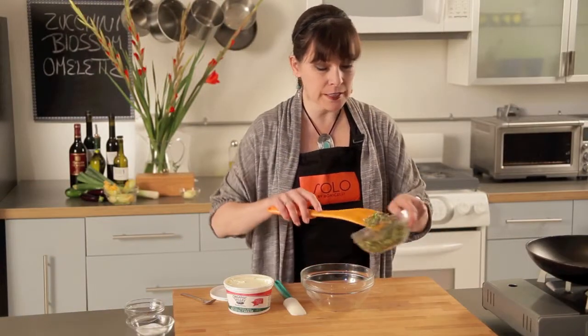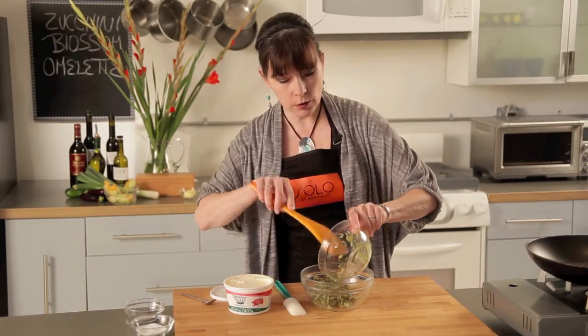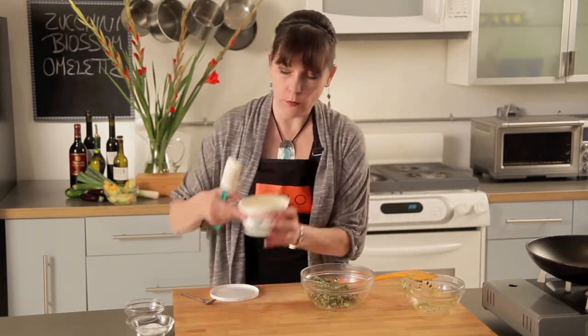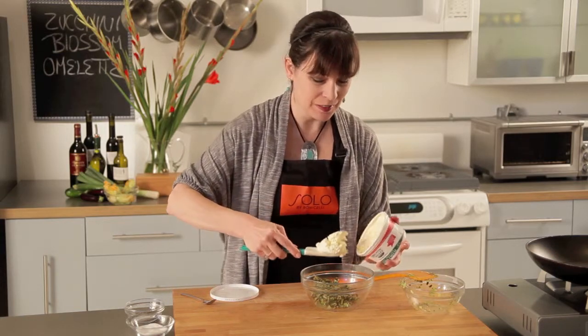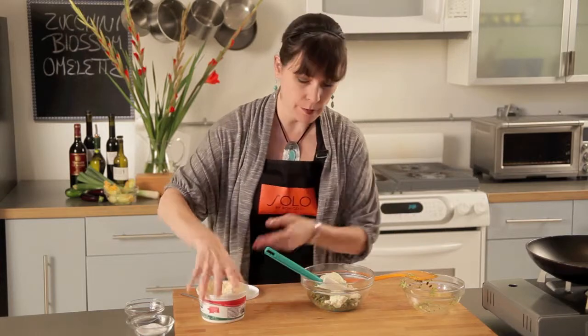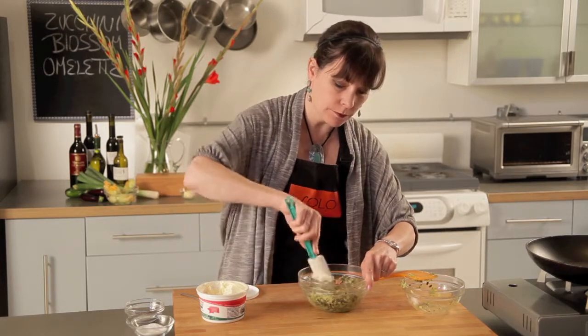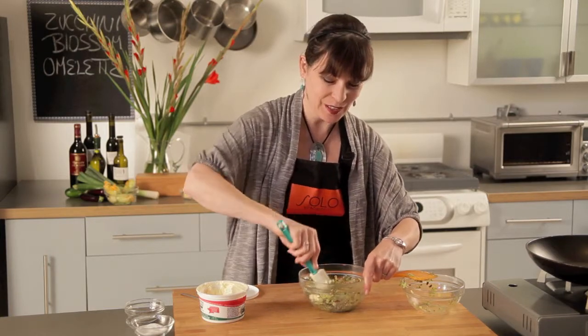So these have cooled down nicely and I'm just going to dump them into a larger bowl like that. And then I'm going to add to that some ricotta, about a quarter of a cup. And no, I didn't make this myself — I usually do, but not this time. And then I'm just going to mix this all together. I'll give it one little final taste to see if it needs more salt and pepper. And then let's make our omelet.